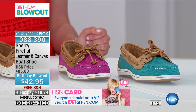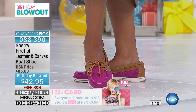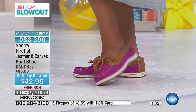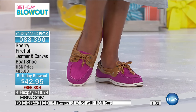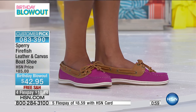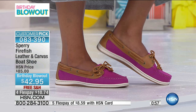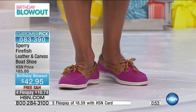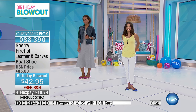This is $42.95 — it's a special birthday blowout. This shoe was originally priced at $85, so it's a great way to get Sperry into your wardrobe without paying full price. Getting two pairs is basically like getting buy one get one free — if you saw that at any regular retail store, you'd go bananas.